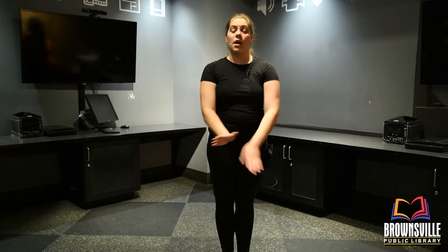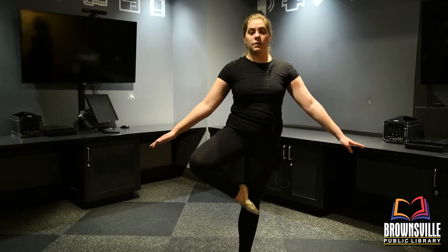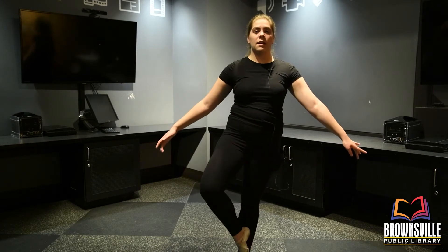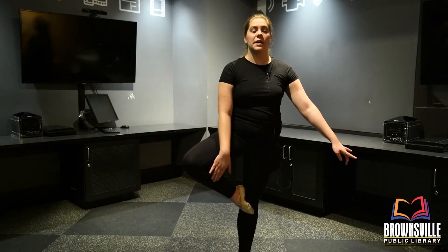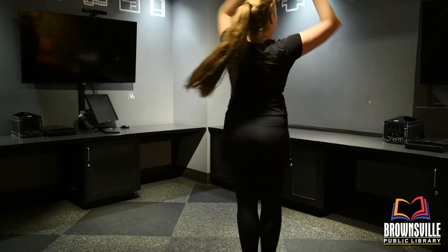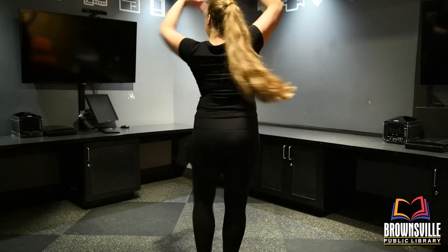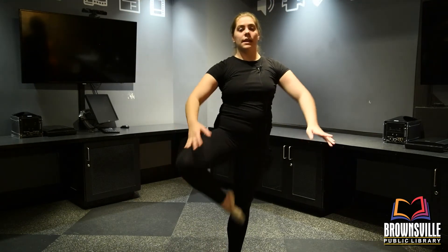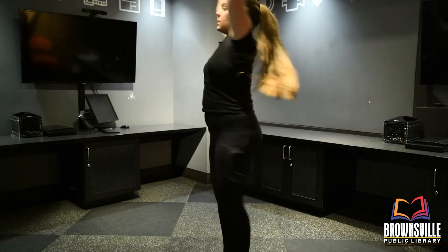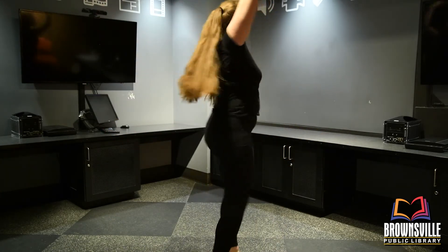So for this last one we're going to be adding on to what we originally had when we were doing our coupé tendu soutenu. Just to add a little more oomph to it, we're going to be going to passé, which is our toe all the way to the knee. So this is coupé and this is passé — now we're going to be working in passé. So we're going to go passé tendu soutenu, passé tendu soutenu, passé tendu soutenu. Last one — passé tendu soutenu.